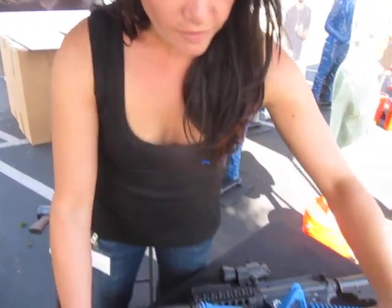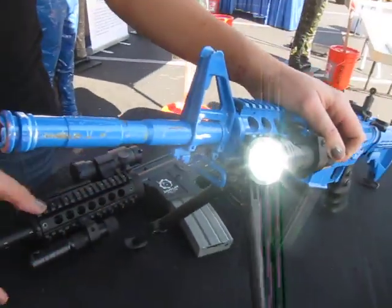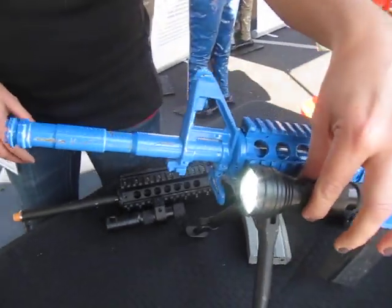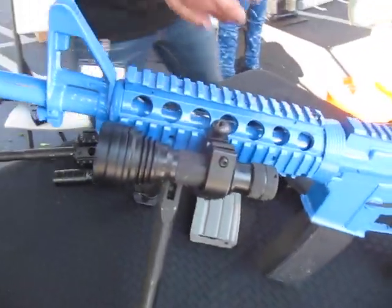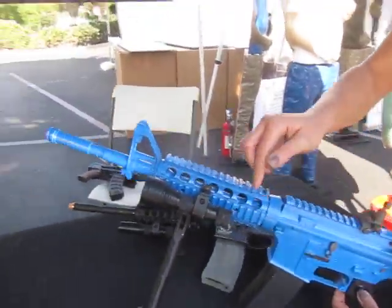We also have all of our interchangeable flashlight heads. So this is a four LED floodlight, also mounted — fits the same flashlight body and the same system applies. All of the flashlight heads are interchangeable and it will not lose the signal.